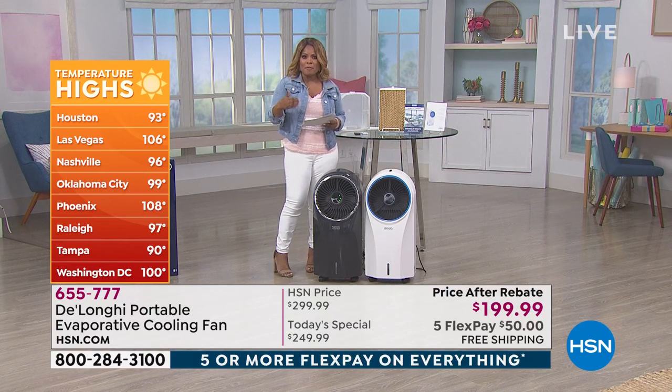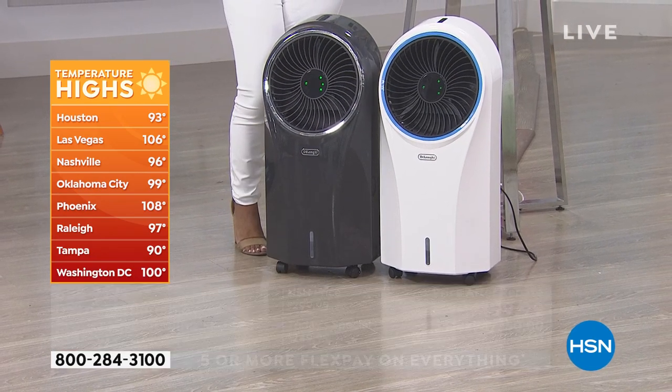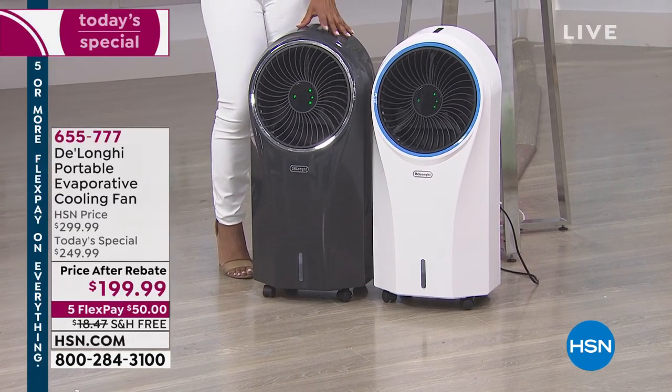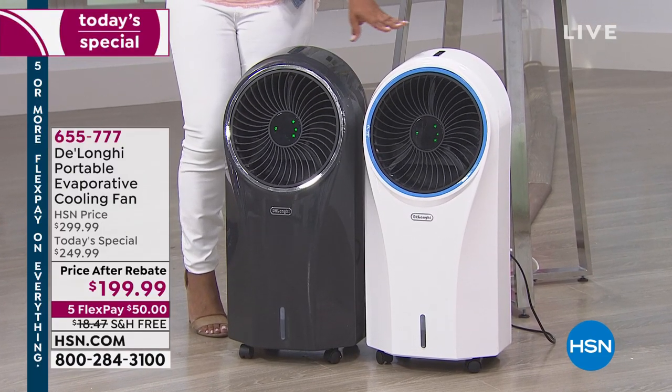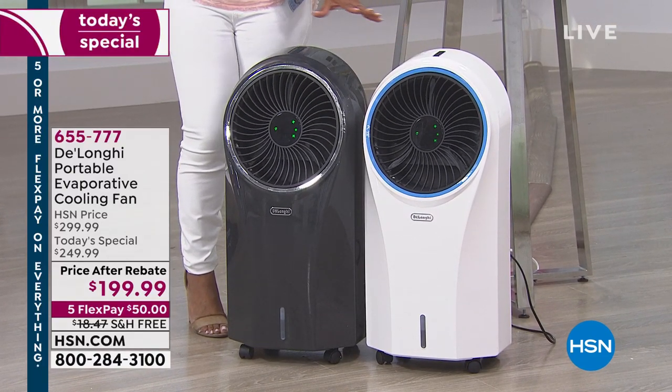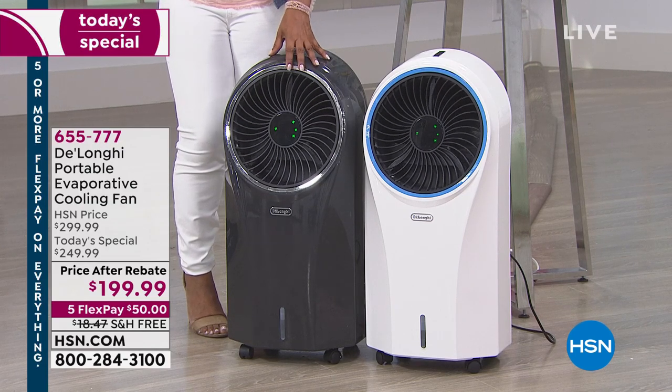Value-wise, we took $50 off our price. As a matter of fact, in your box will be a $50 mail-in rebate. We've got an exclusive color which is going to be the gray, which has been the most popular today, and then we also have the white. Out of the box, this is ready to go. This gray color is exclusive, and it is a three-in-one.